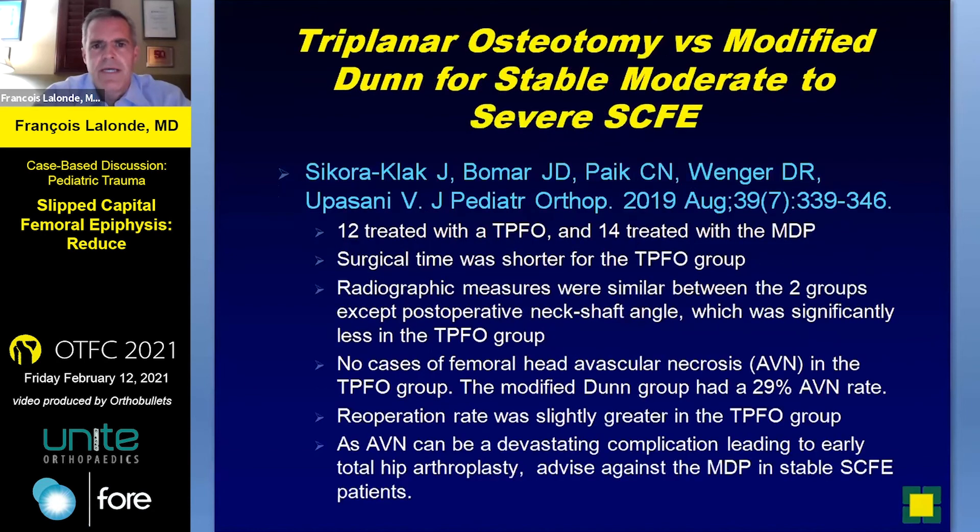Just to contrast with Verena, the triplanar osteotomy versus the modified Dunn was looked at in San Diego where Dr. Pring practices: 12 with the triplanar osteotomy, 14 with the modified Dunn. Surgical time was shorter for the Southwick or triplanar osteotomy. Radiographic measures were similar in both groups, although the back-shaft angle was slightly less — the only significant difference. There were no cases of femoral head AVN in the triplanar group, which is a huge point. The modified Dunn group had a 29% AVN rate. San Diego Children's is also a major hip center, and their results were 29%. The re-operation rate was slightly greater in the triplanar group. AVN is a devastating complication leading to early hip replacement, and they advised against the Dunn procedure in stable SCFEs, reserving it mainly for unstable severe SCFEs.